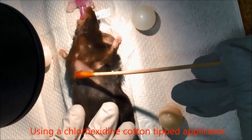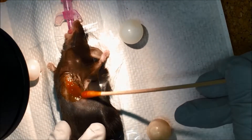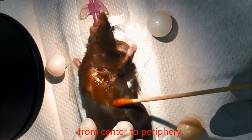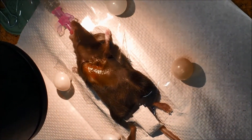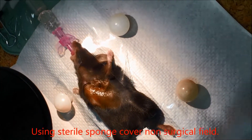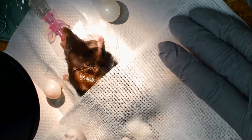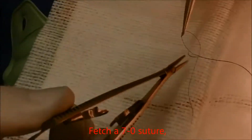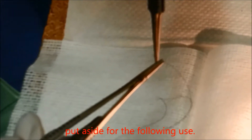Using a chlorhexidine cotton-tipped applicator, antisepticize the surgical site by cleaning in a circular motion from center to periphery. Using a sterile sponge, cover the non-surgical field. Fetch a 7-0 suture, hold it with a micro-needle holder, and put it aside for the following use.